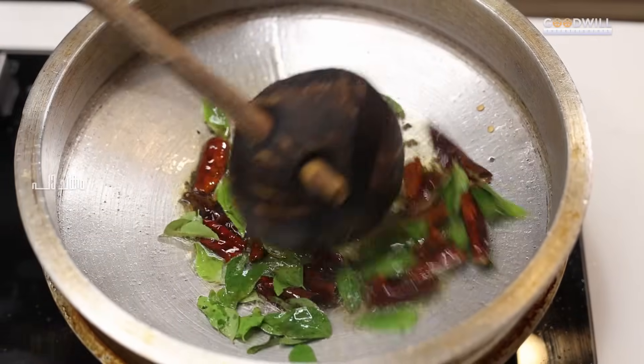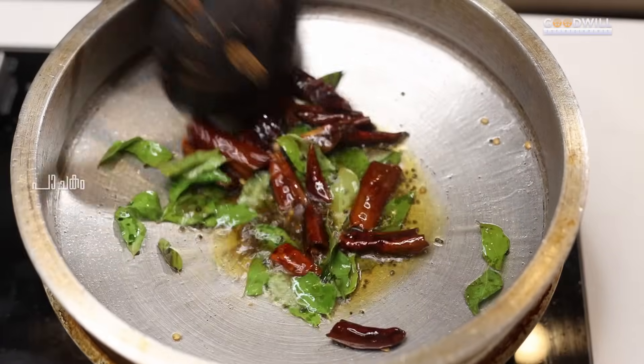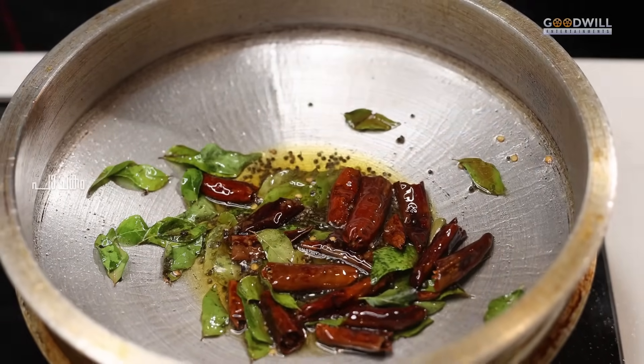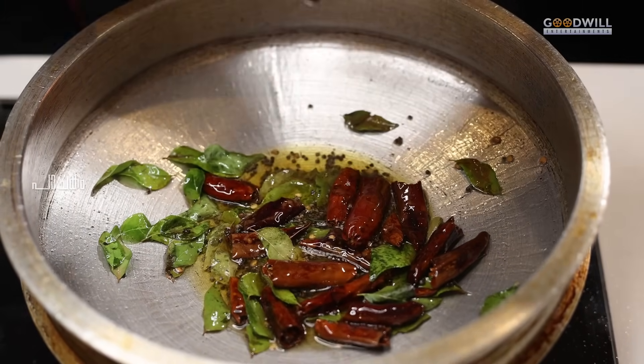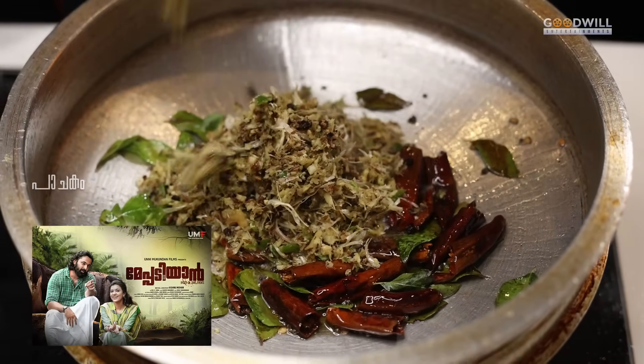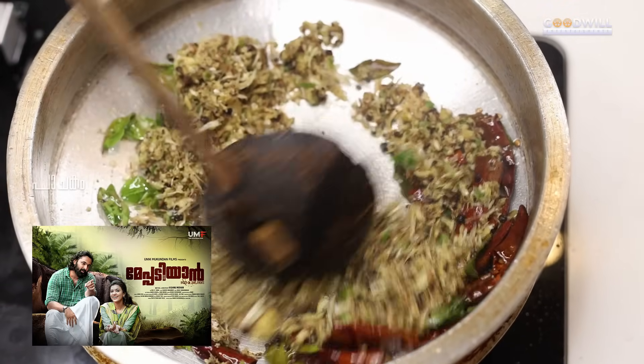We will cook the curry leaves and put the curry leaves in a bit. We will cook the curry leaves as well.